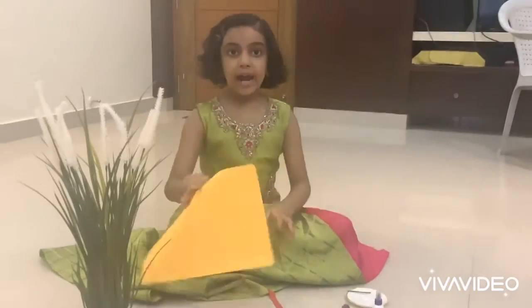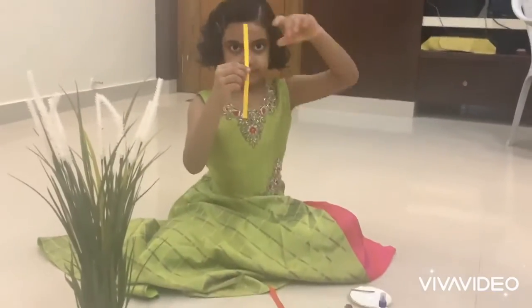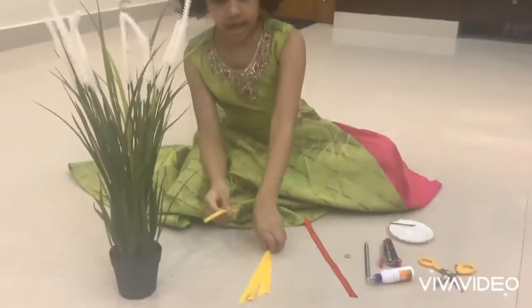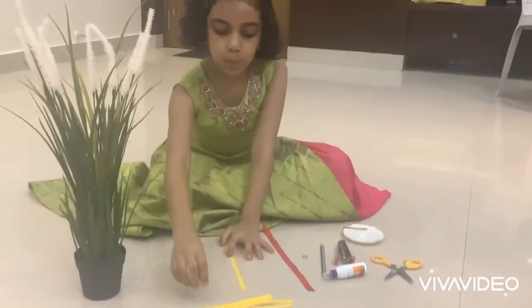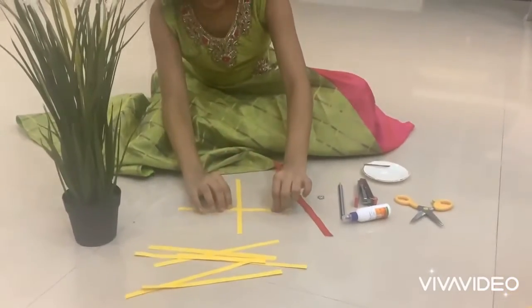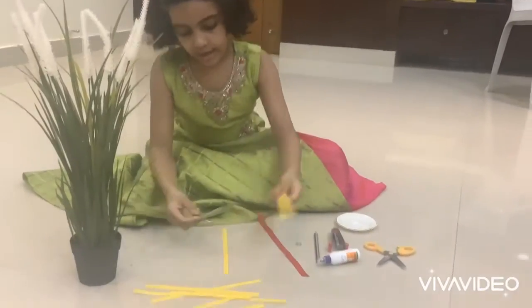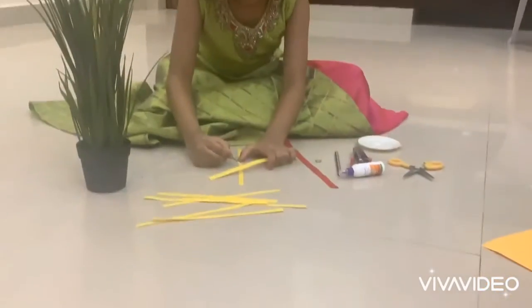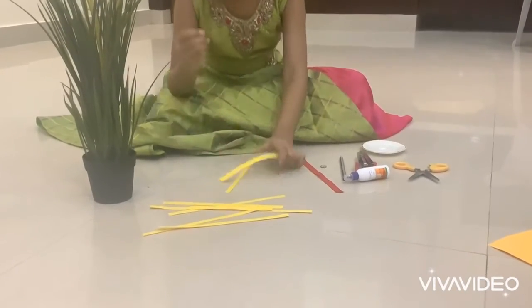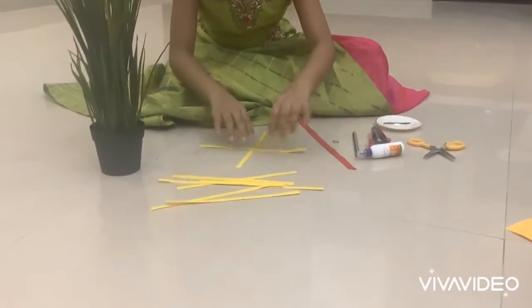Now take the paper and cut it like this. After that, take one of it and make it like a plus sign. Take a little glue and put it, paste it in the middle, and do it like this.